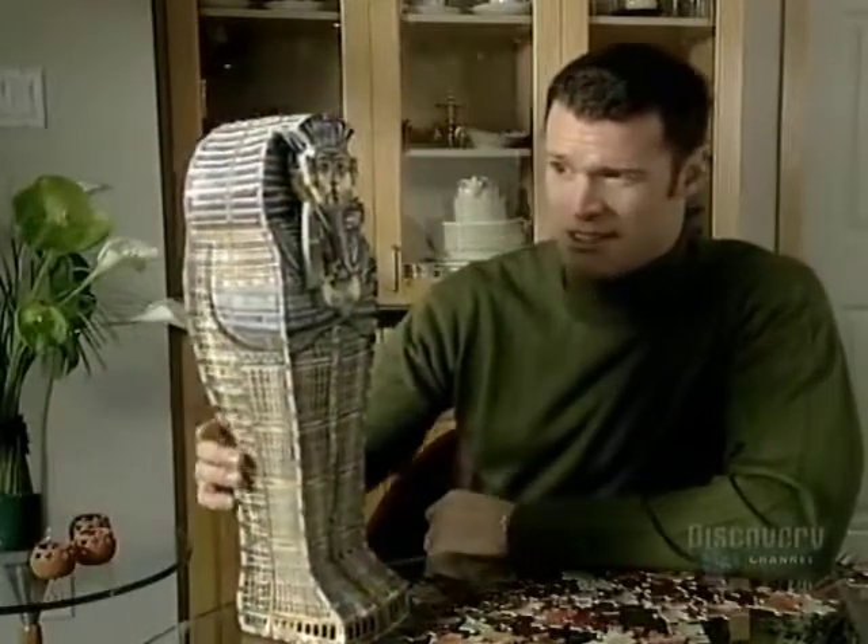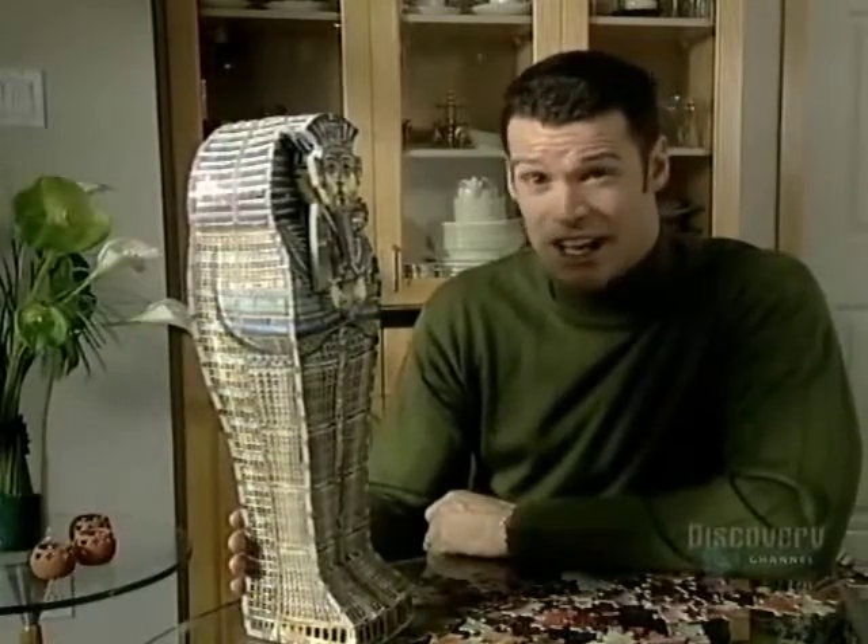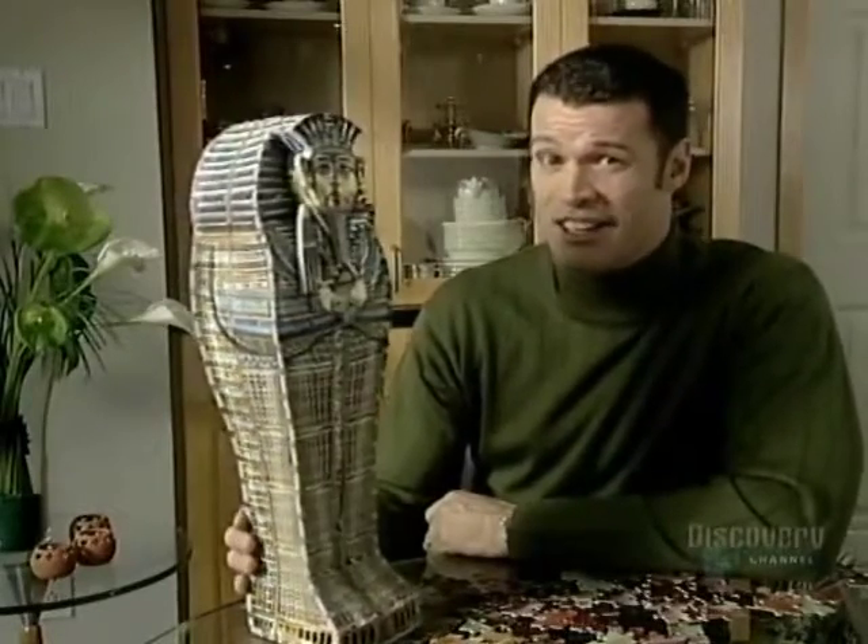Remember putting together these simple 60-piece kids' puzzles? Well, now imagine doing a 1,500-piece puzzle, 3D, with the pieces going up, down, and even sideways. Now there's a challenge.